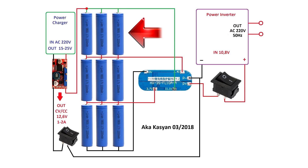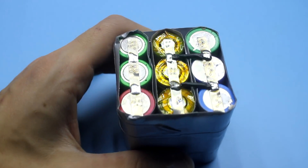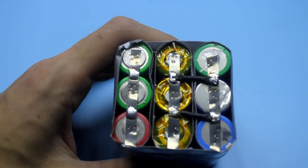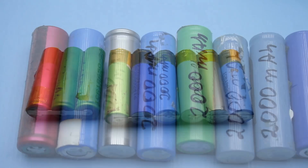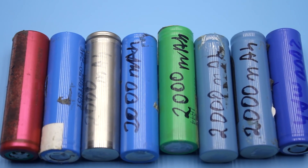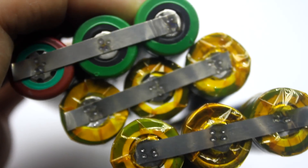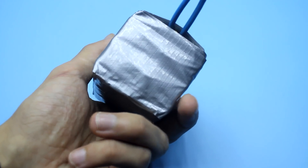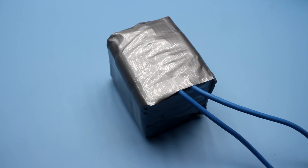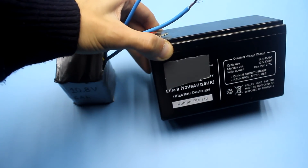The rechargeable battery consists of three 18650 type units connected in series. To increase the total capacity, every unit consists of three batteries connected in parallel. All batteries are taken from old laptop batteries. They were thoroughly tested for capacity and internal resistance, and all have almost identical parameters. Altogether, it turned out to be one big battery for 10.8 volts with a capacity of 6 Ah — almost analogous to a battery for an uninterruptible power supply, but similar in size and weight.